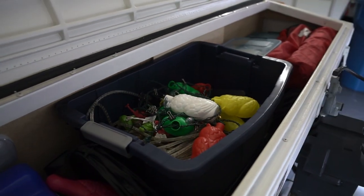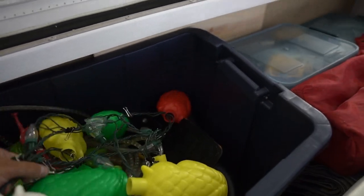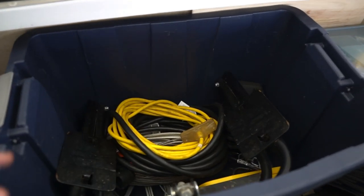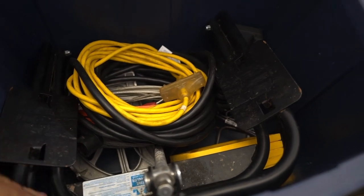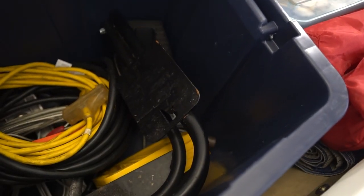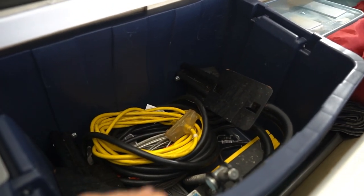We have one large tote for most of our large items — we got it mainly to hold our ball leveler. We throw lights on top so they don't get squished. Underneath are the heavy items: ball leveler, electrical cords, dog tether, tools in case we get a flat, wheel chocks, and stabilizer pads — stuff that doesn't matter if it gets banged around.